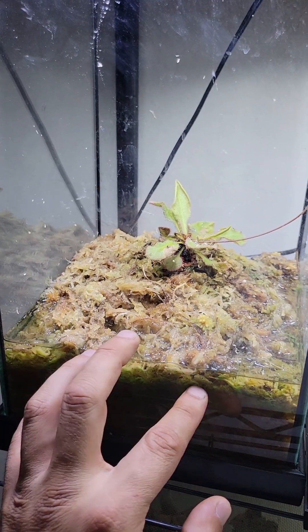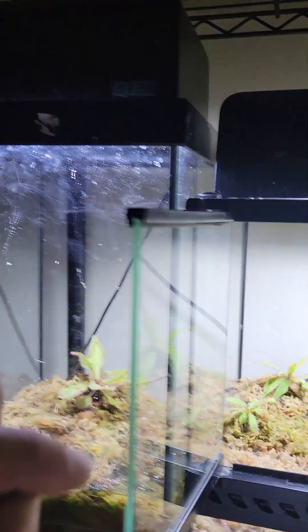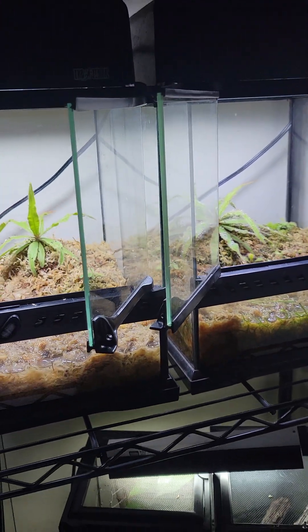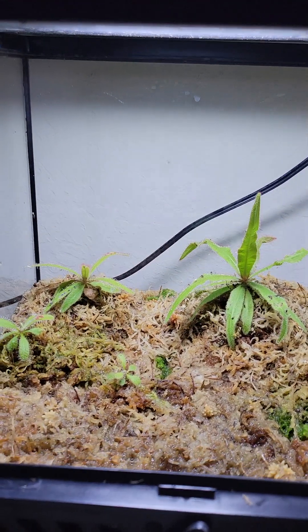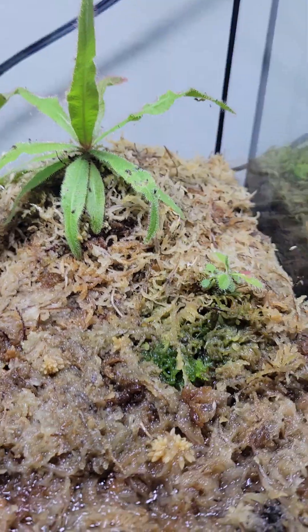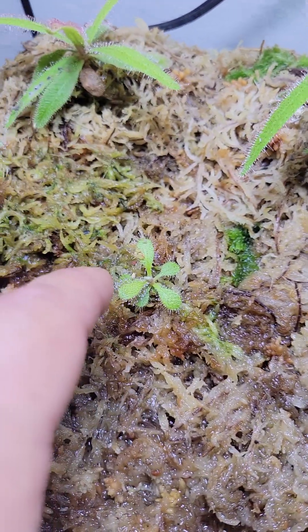This one is just sphagnum moss, no dirt — sphagnum moss and distilled water. This one has sphagnum and dirt. That is new with these indoor tanks that I'm doing for these carnivorous plants. And again, that is some fish food flakes on there.